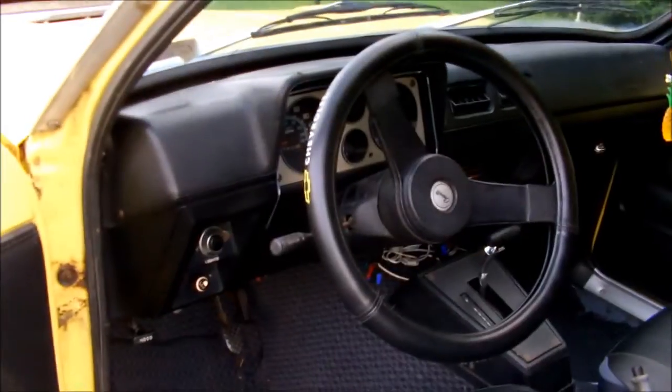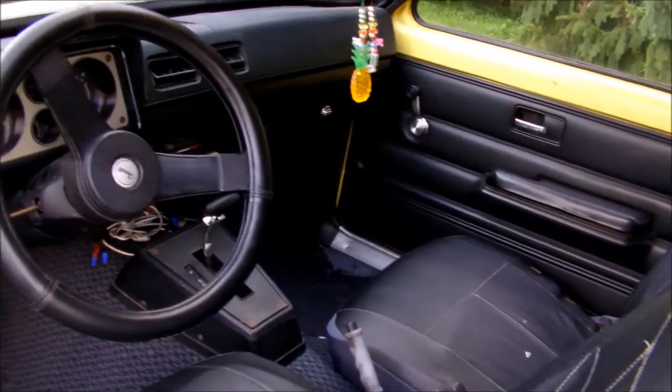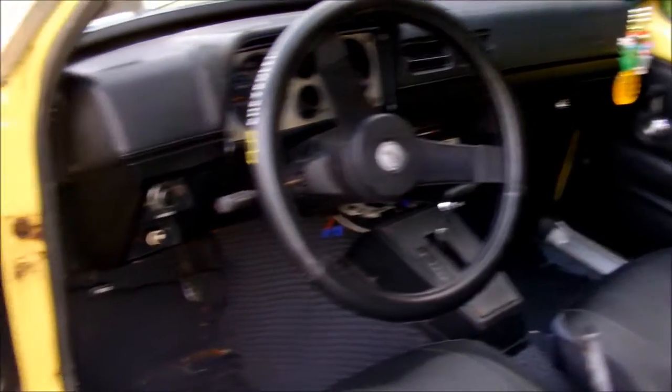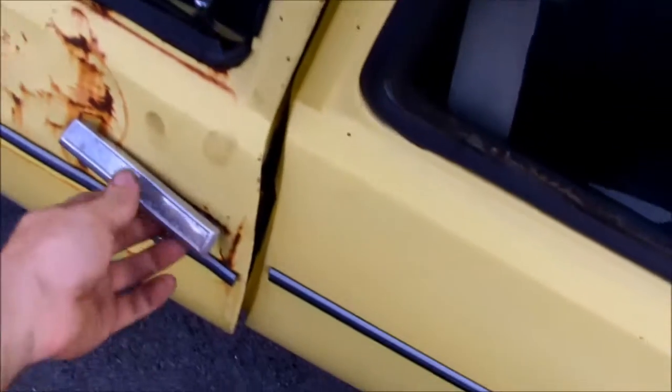Interior is pretty decent in it as far as a Chevette goes — still one piece. It's an automatic. The other Chevette dynoed at 23 horsepower with a 1.6 liter, and that one's manual.